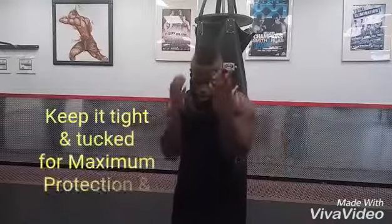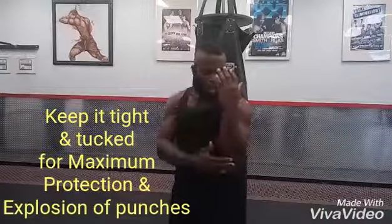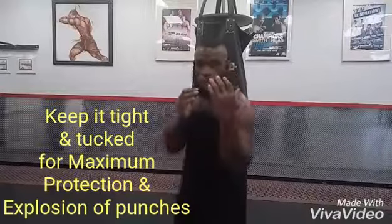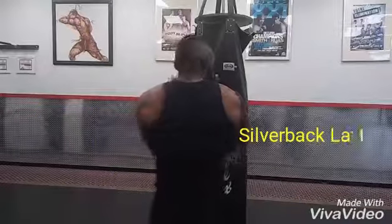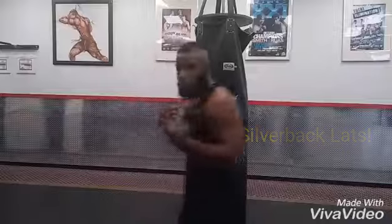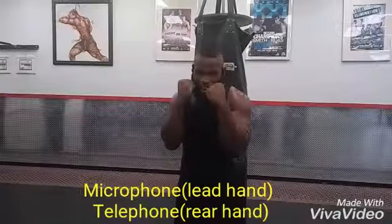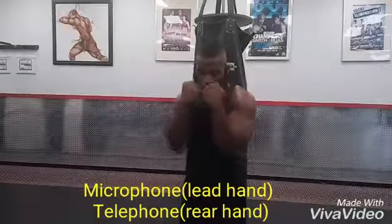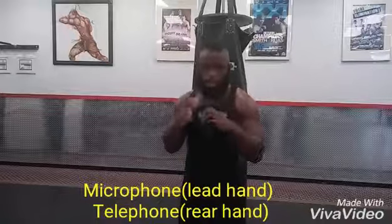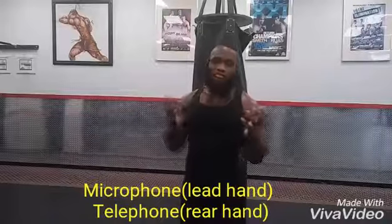Very important: keep your elbows tucked and packed to your body. This not only protects against body shots you don't see, but also gives extra force when you throw your punches — you've got to stay close to your body. You want to pretend that you're flexing your back. You don't want to put your hands directly in front of your face unless you're a boxer with big padded gloves.